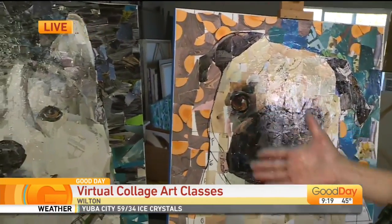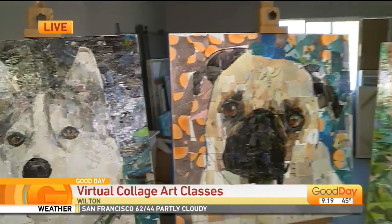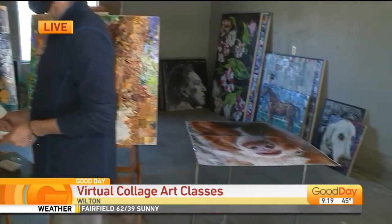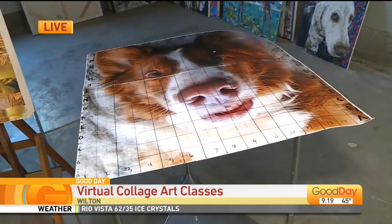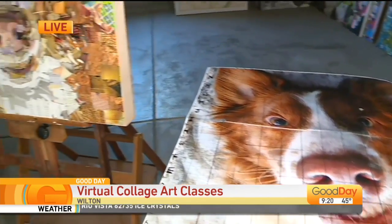Today we have a Husky, a Pug, and a Corgi here and they all have different important elements that I really try to capture, especially in the eyes — to try to give that special feeling that people have about their own animals. It's just so incredible.